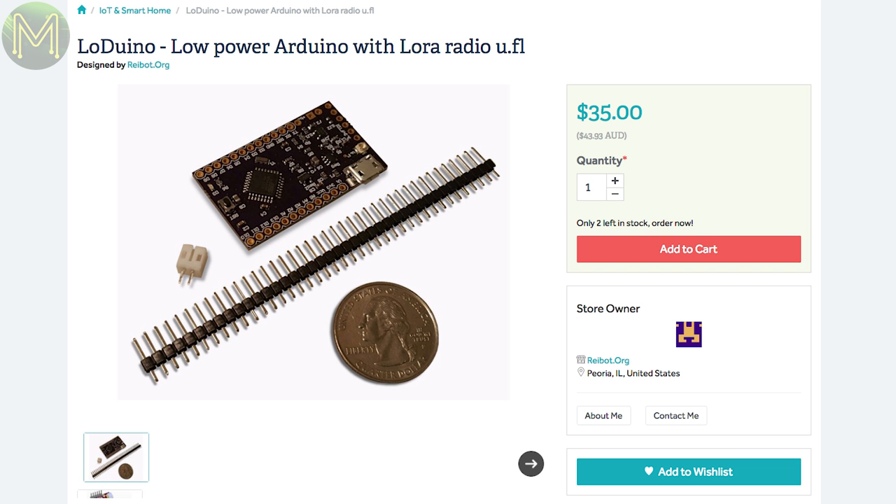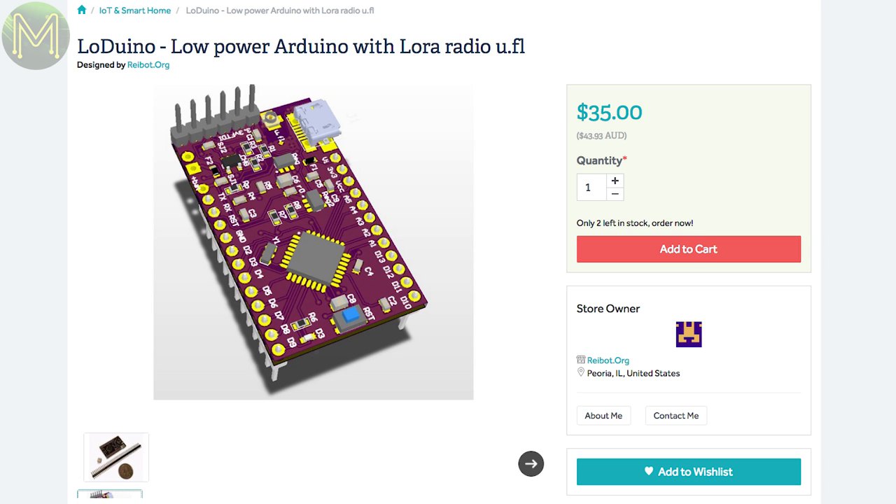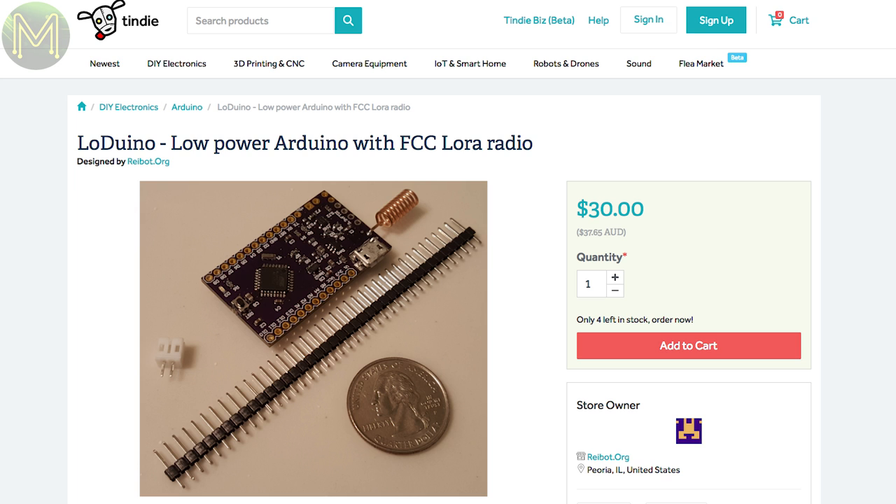The LoDuino is another Arduino and LoRa breakout. It contains an ATmega328, along with the RFM2903 LoRa module. It also has LiPo charging and can draw 30μA on standby. One variant has a Micro FL connector and another has a soldered copper antenna.